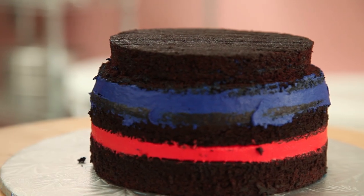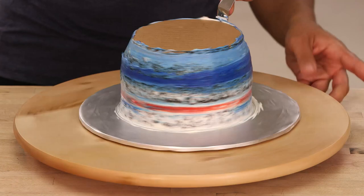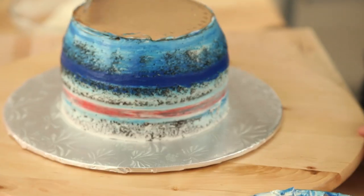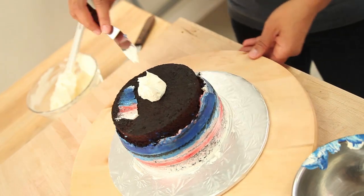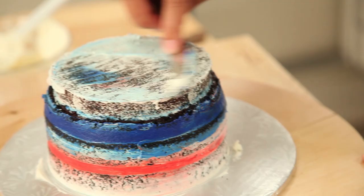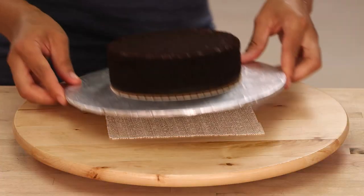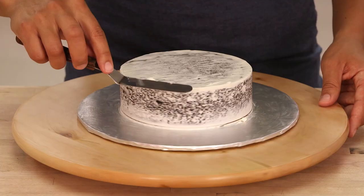My cakes are filled and carved and now I'm going to crumb coat them both with vanilla buttercream and pop them in the fridge. Do not underestimate the crumb coat — a crumb coat is very important. It gets the cake nice and chilled so that when you go back and ice it you have a really nice smooth surface for your fondant. Fondant does not like bumps and lumps. People believe that fondant will hide all their mistakes — this is false! And before I forget, I also need to crumb coat my final cake which will be the lid.